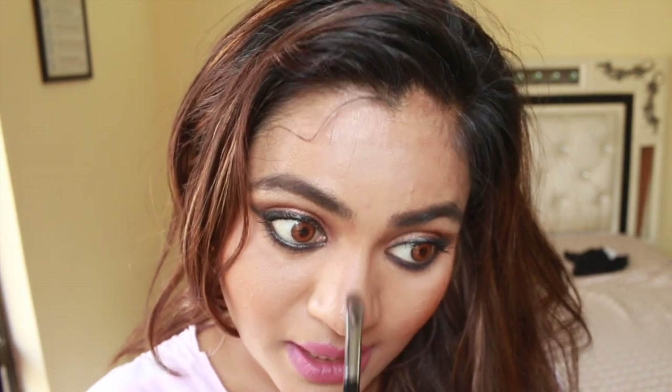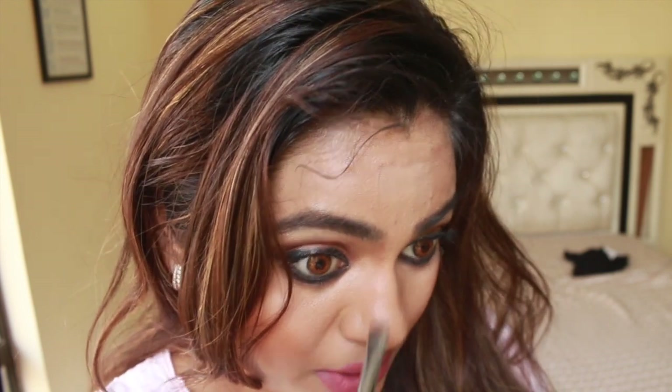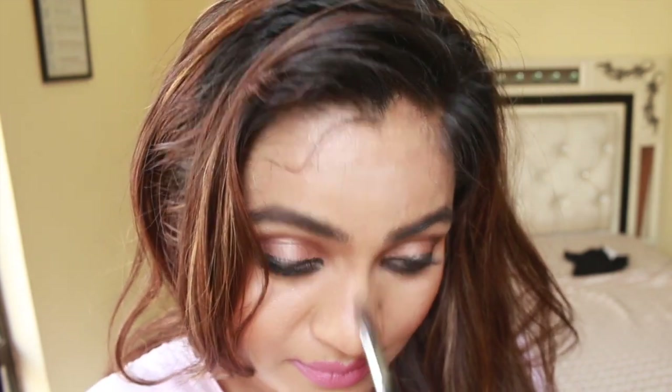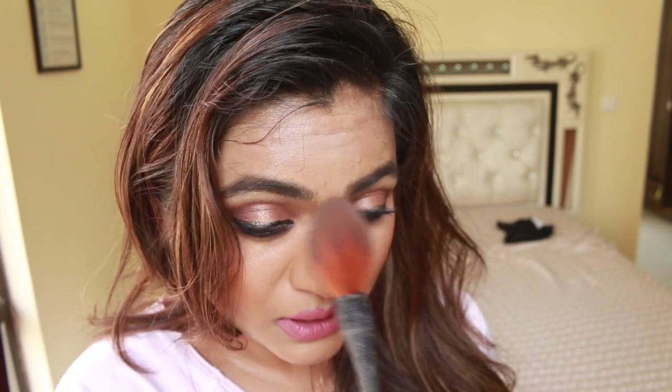Creating shades on your face through contouring and highlighting really does wonders to your makeup. I don't like using too much darkness because then it looks kind of fake. I'm going to use some powder — it's a very soft brush, this is the Waishi powder brush — and I'm going to seal the contour. That's about it, guys. It's a very simple way to make your nose appear smaller.